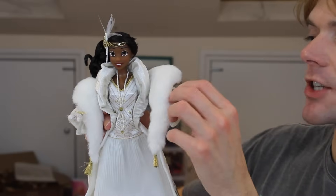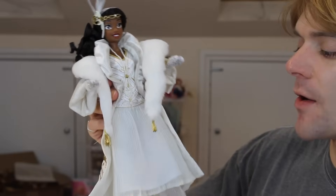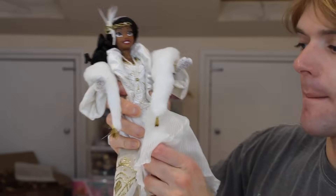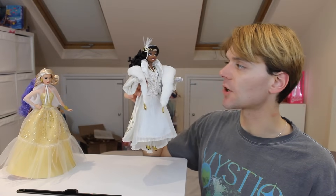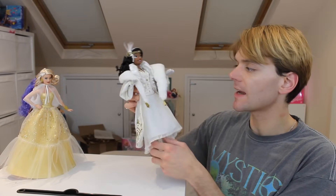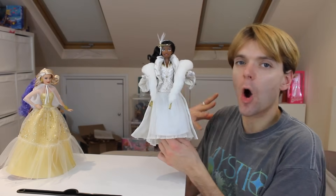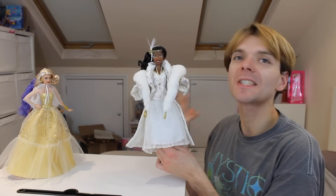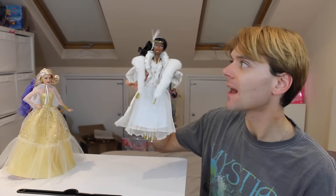She has great articulation — she's articulated at the shoulder, wrist, and elbow, and has bendable rubbery legs. She has the old body mould, not one of the newer ones we see on some Disney Store dolls. But overall this doll is just so opulent and ostentatious, and I love this outfit. I love this doll.